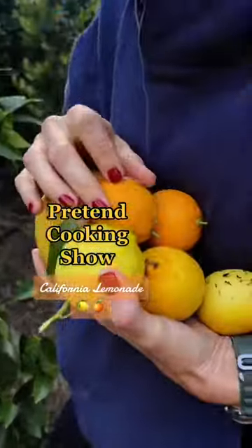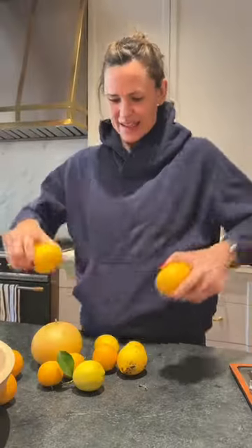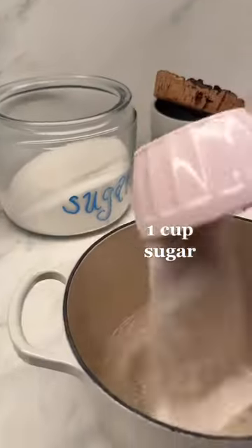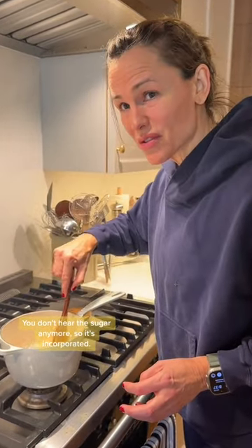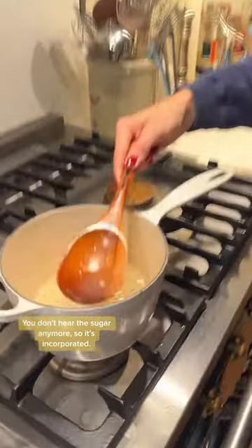Lemonade season. As soon as the grittiness is gone when you stir, turn it off, let it cool. You don't hear the sugar anymore. So it's important.